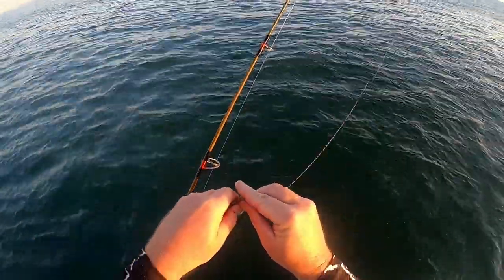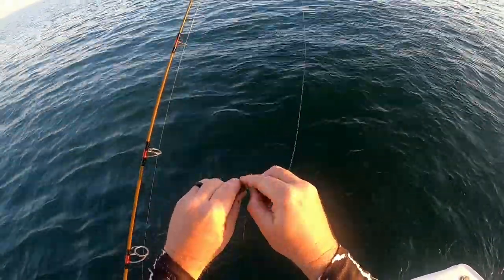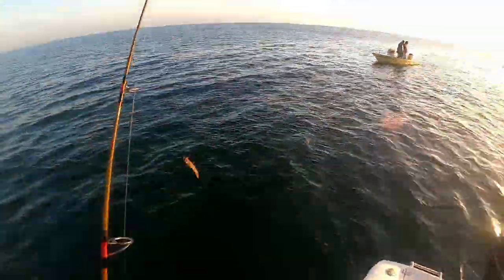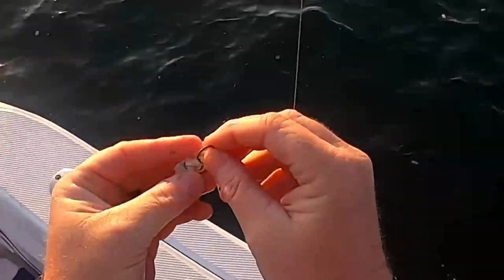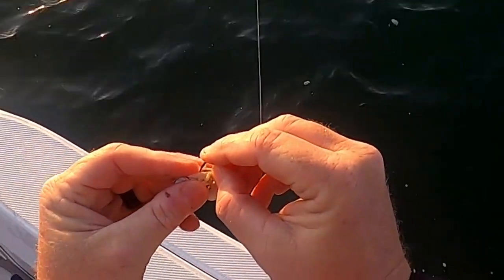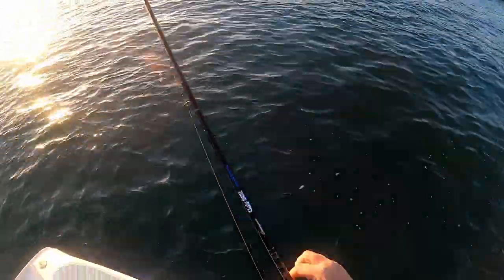We're just gonna rig up a shrimp on the fish finder rig right here. We're just gonna drop some sand fleas. We can get into something here. Hopefully some sheepshead are down here.